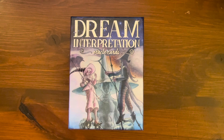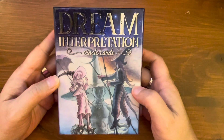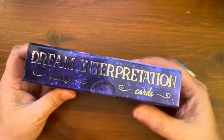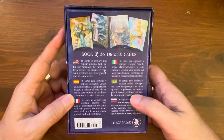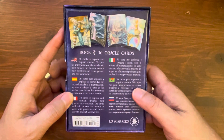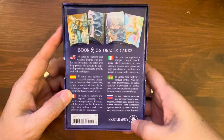Hi everyone, today we're going to take a look at an older oracle deck. It's been out for about three and a half years — first released April 2020. These are the Dream Interpretation Cards. A big shout out to Llewellyn for sending this out to me. It arrived in a hard case two-part box. I believe it was sent to me in error in my Llewellyn box — it was supposed to be something else.